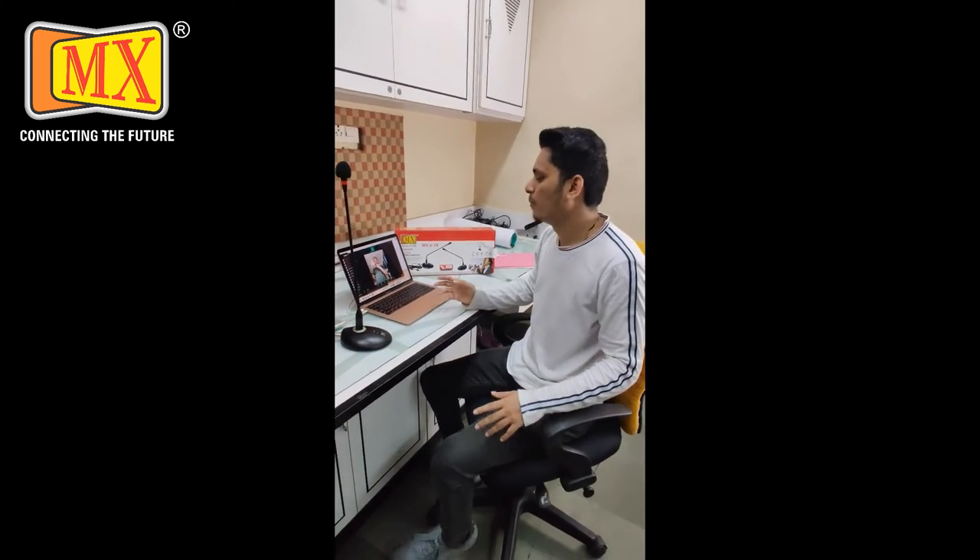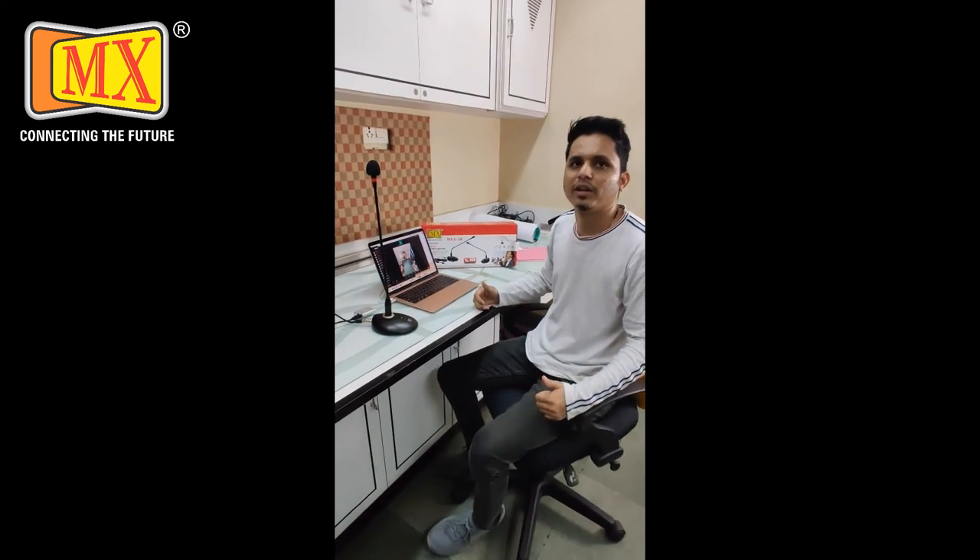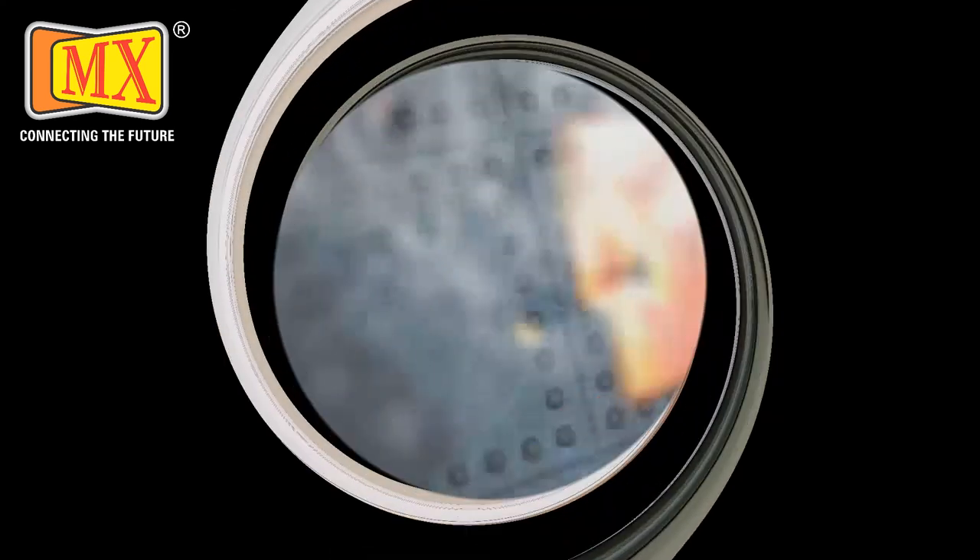As you can see, friends, the MacBook and Windows both work well. I hope you like it, so go for it. Thank you.